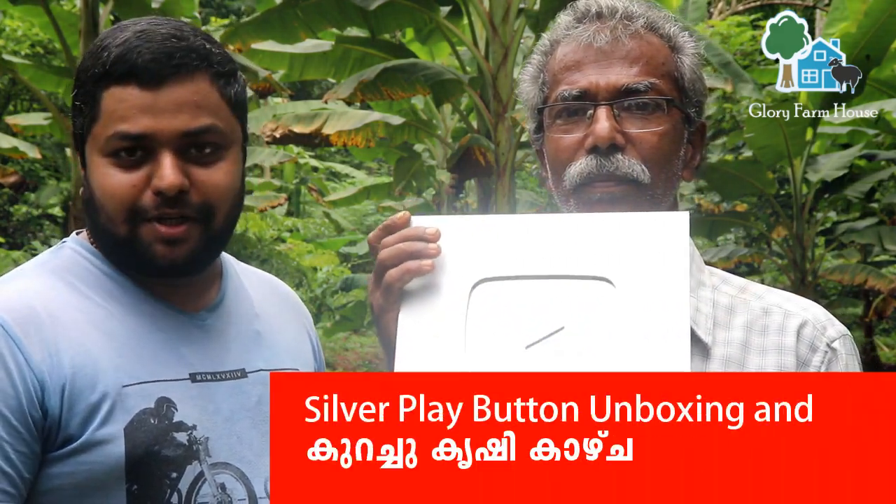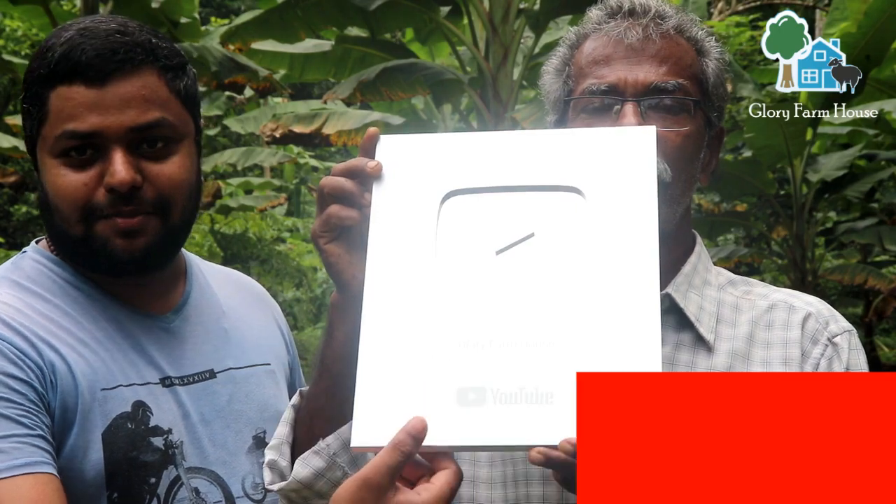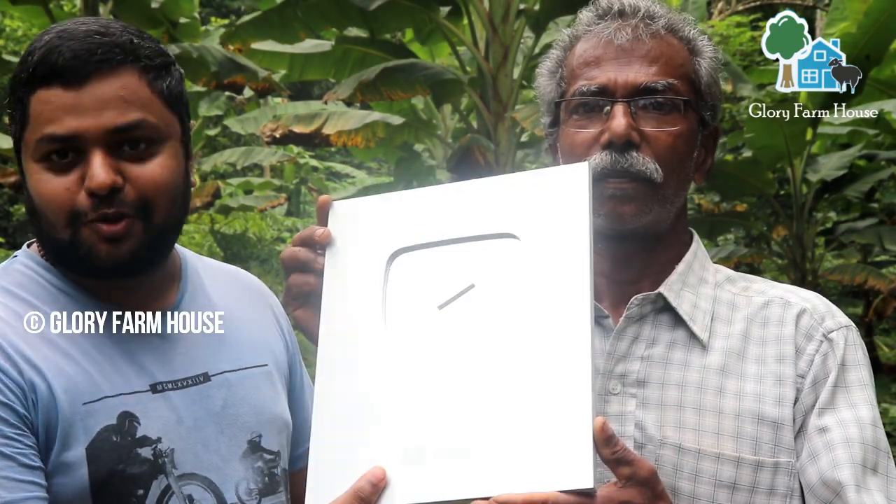This is an unboxing video. We are already open and we will start — this will contain the silver play button. There will be one lakh subscribers.